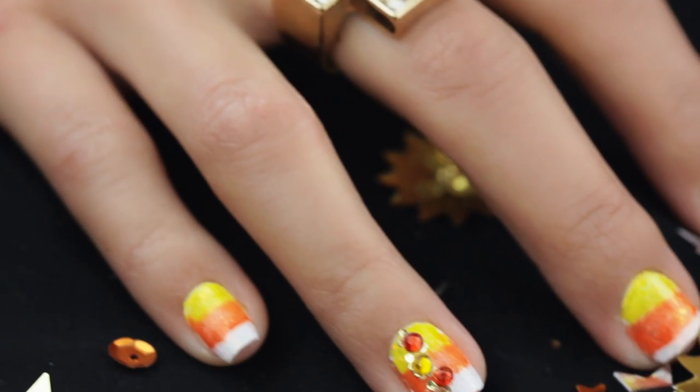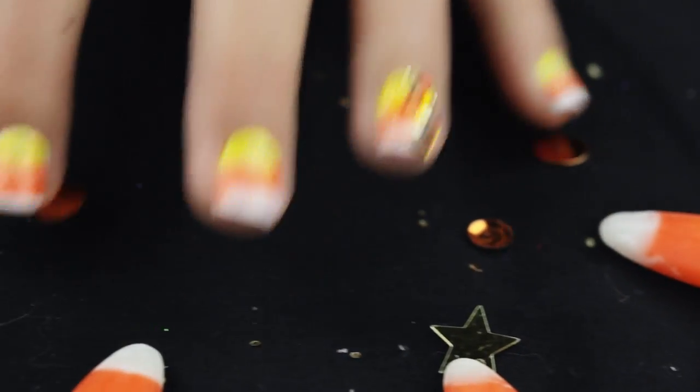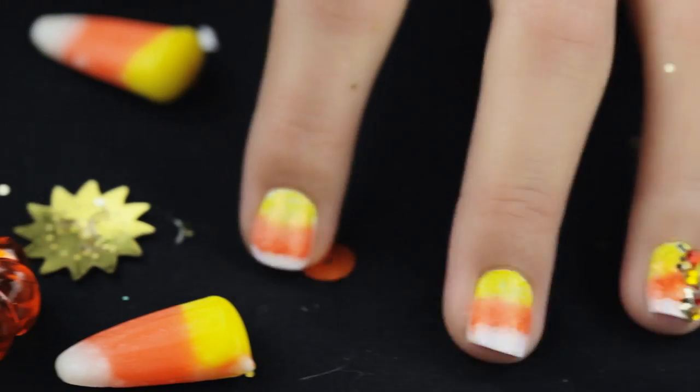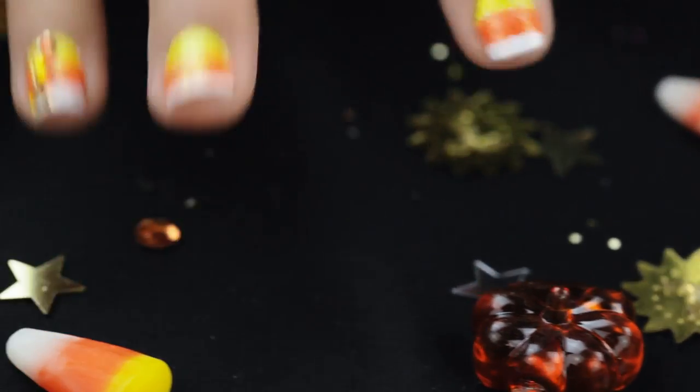And there is your deliciously oh-so-sweet candy corn nails. I hope you enjoyed this corny tutorial. Have a blast this fall season. And remember, you're beautiful baby, so shine like a star.